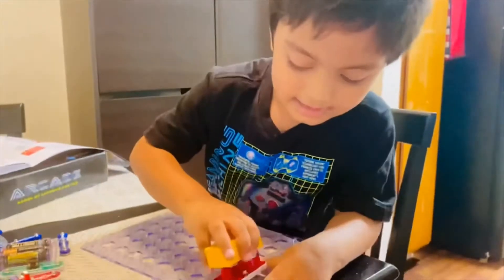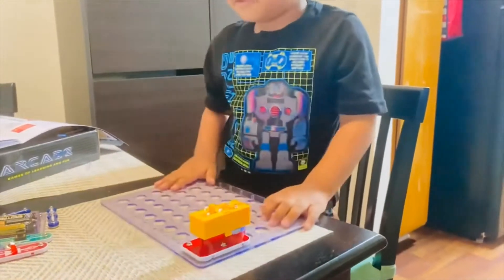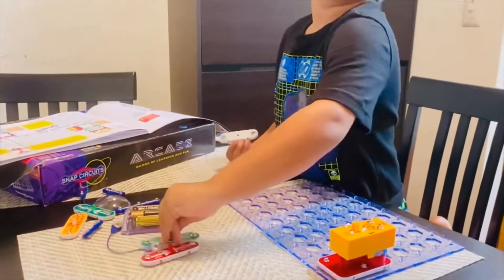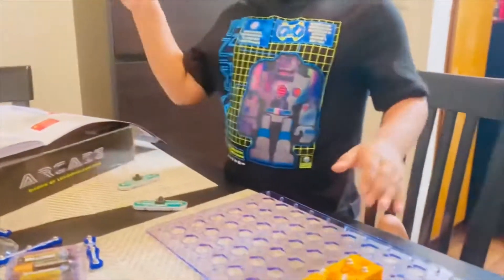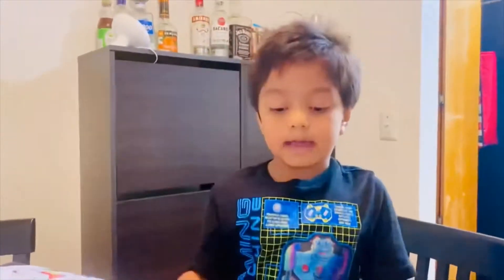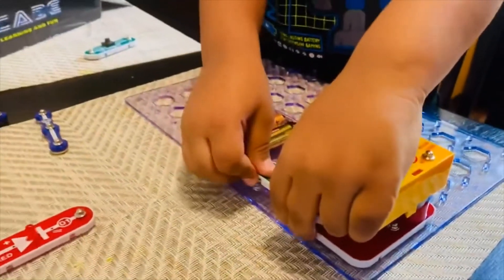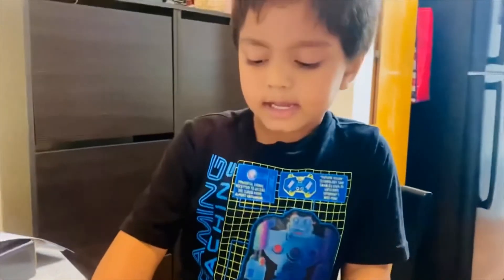Not that way — this side of course. Now what's next? Two things: a button. First, you need to put the battery, then the switch. You need to put the button switch to make it go back to normal.